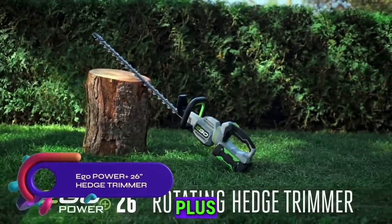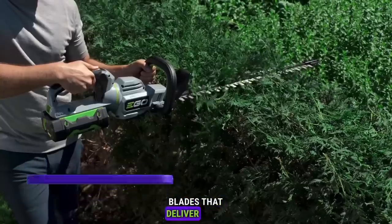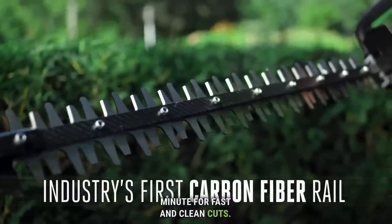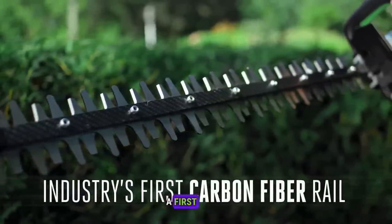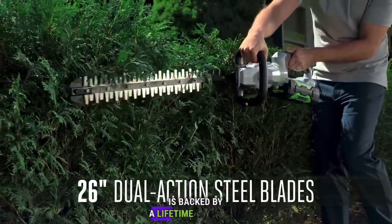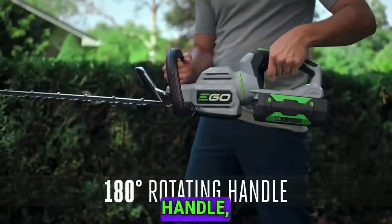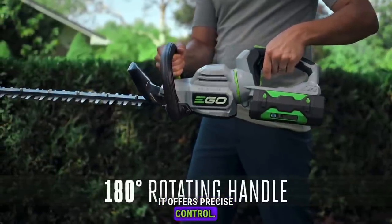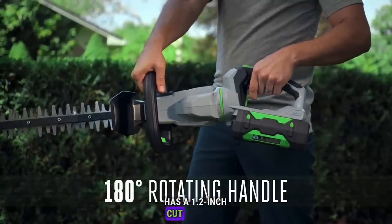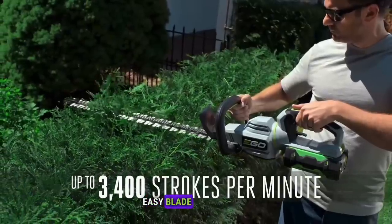The Ego Power Plus 26-inch Hedge Trimmer features dual-action blades that deliver up to 3,400 strokes per minute for fast and clean cuts. Its carbon fiber rail, a first in the industry, provides ultimate durability and is backed by a lifetime warranty. With a 5-position, 180-degree rotating handle, it offers precise control. This cordless hedge trimmer has a 1.2-inch cut capacity to tackle thicker branches and a serviceable gearbox for easy blade sharpening.